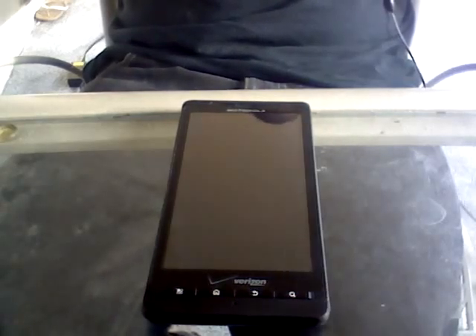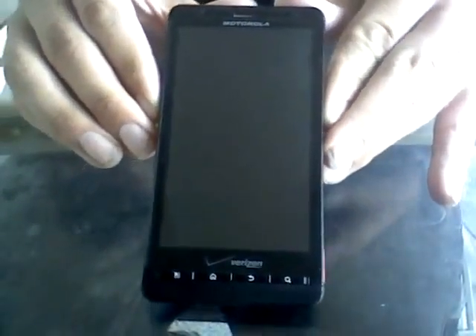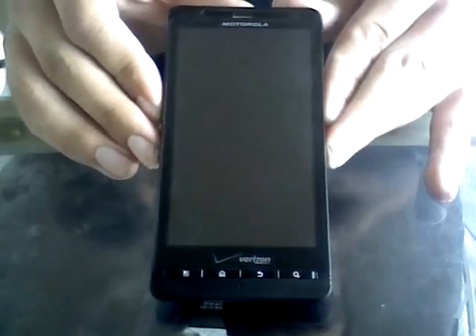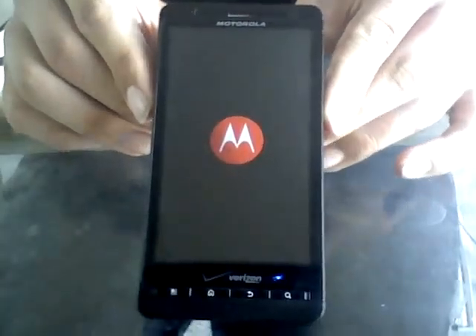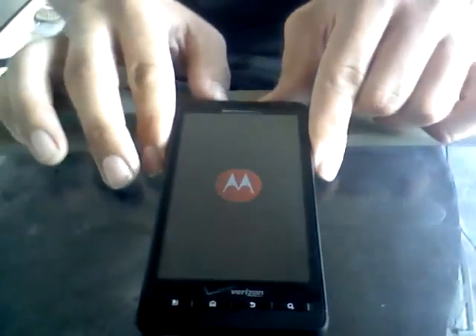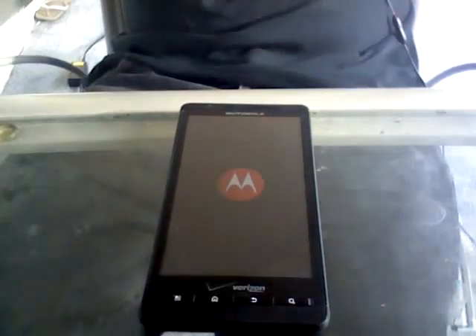I'm extremely happy with it. Let me turn the phone on for you so you can get a handle on what I'm talking about. There's the Motorola bootloader screen. You'll see the custom boot animation that comes with Haterade.